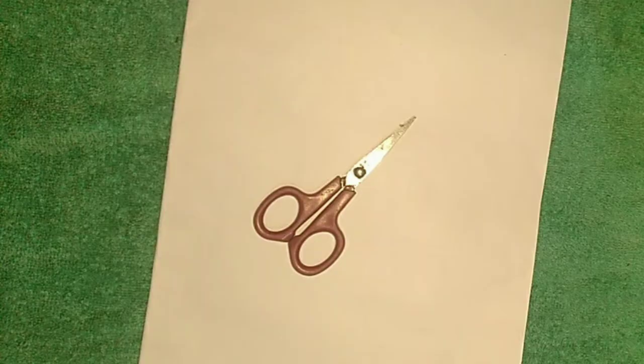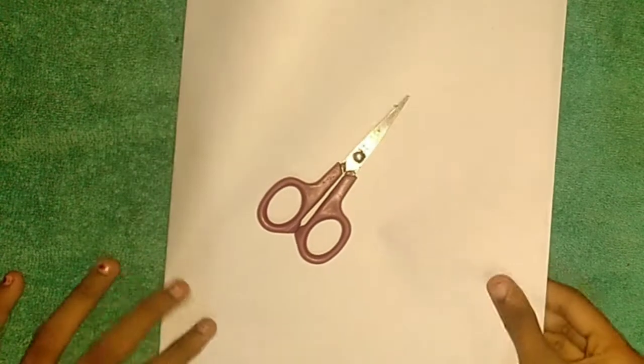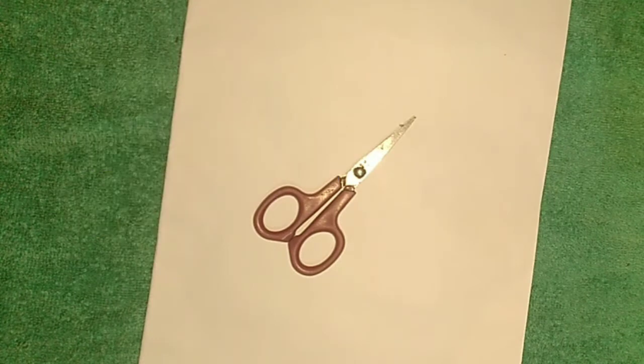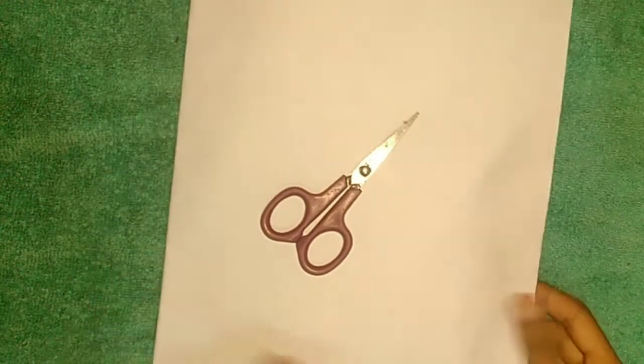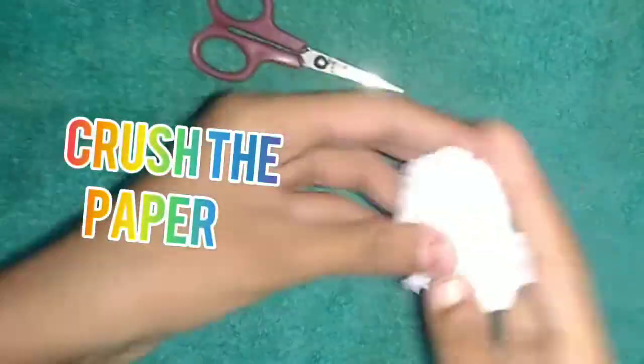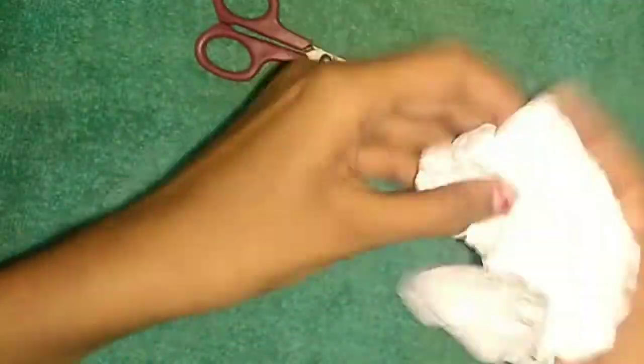Let's see how easy it is to make a tissue paper. It's very easy to make a tissue paper. You can try it on your own.